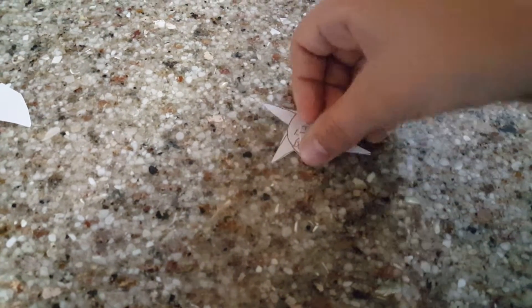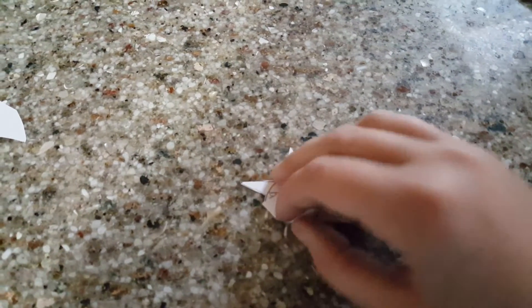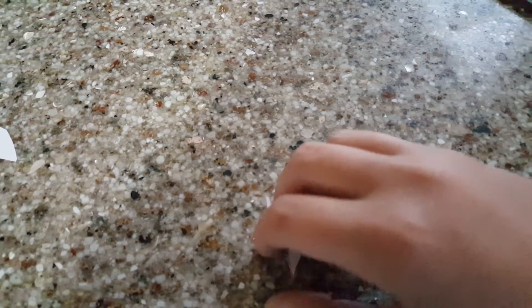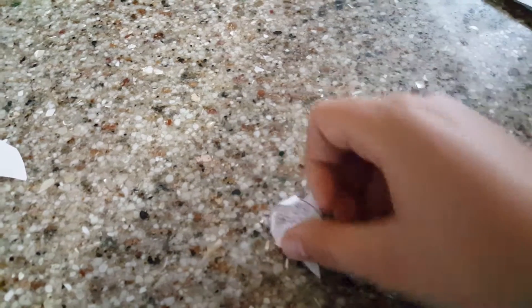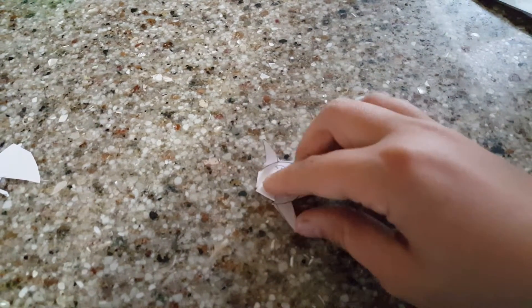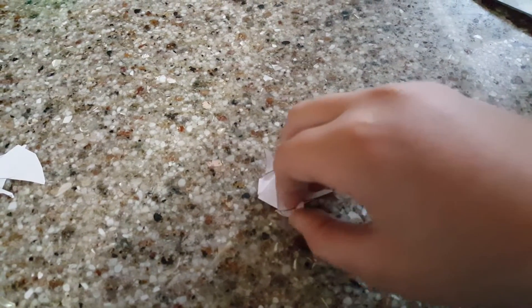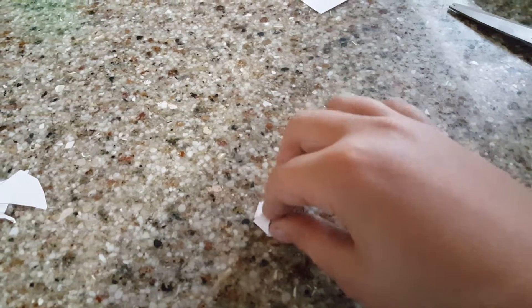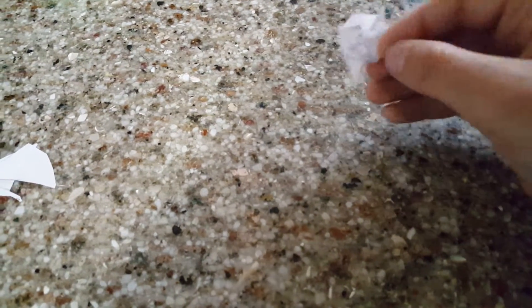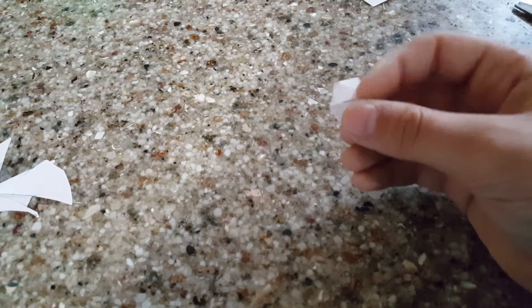Then what you're going to want to do is fold all the petals inward like that. This part is a little difficult, especially when you're using one hand because your other hand is holding the video camera. Once you have it all folded in, make sure that they're all folded in — some may be overlapping. Then put it upside down on the table and press down pretty hard, just so you can get it nice and flat and all pressed down and overlapping.